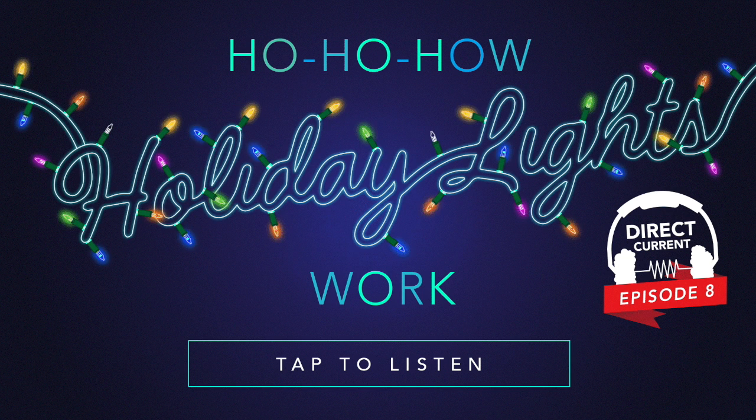This is Direct Current. Welcome to our holiday edition of Direct Current. I'm Allison Lantero. My co-host Matt Dozier is out on jury duty, so in here with me is our other resident holiday enthusiast, Katie Walsh.